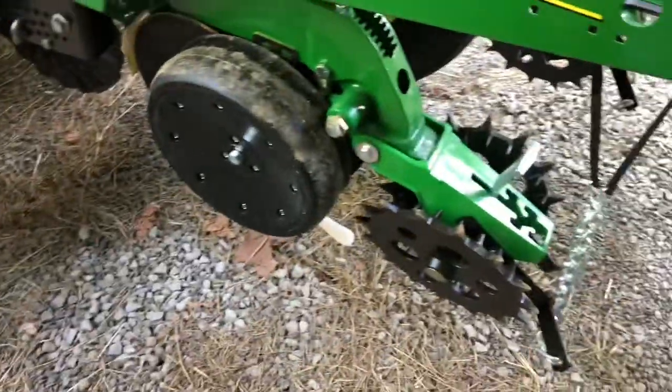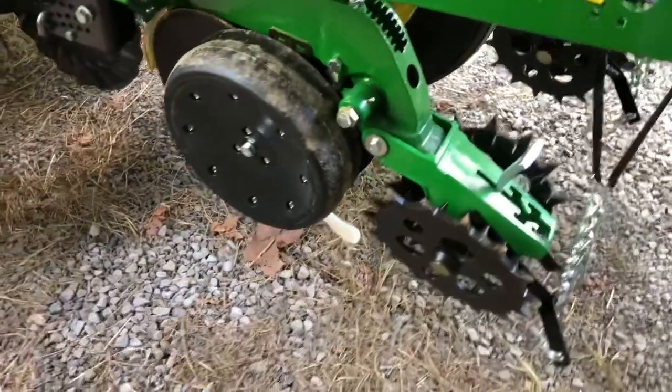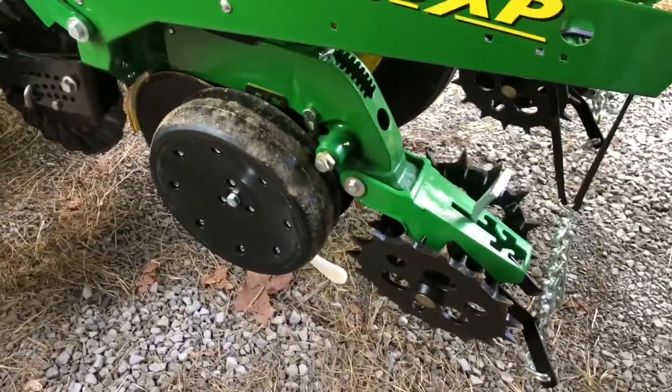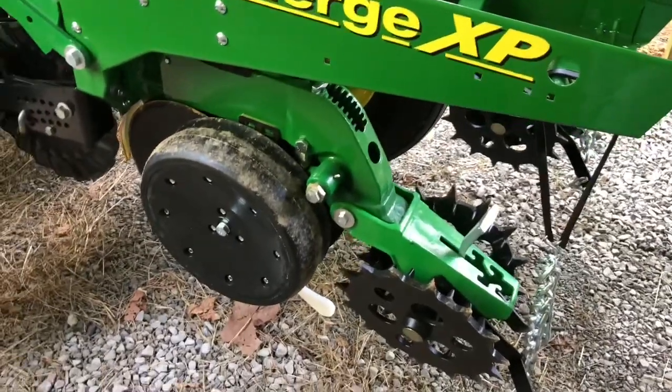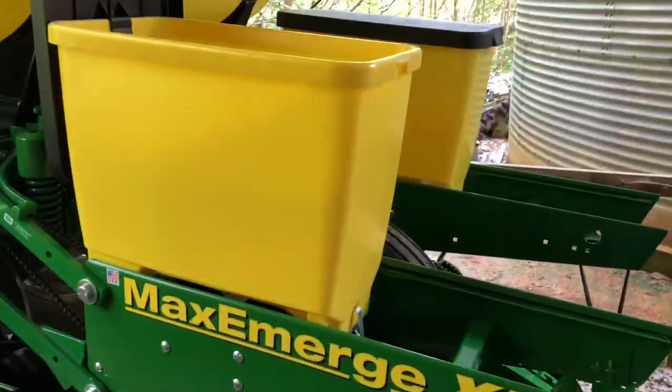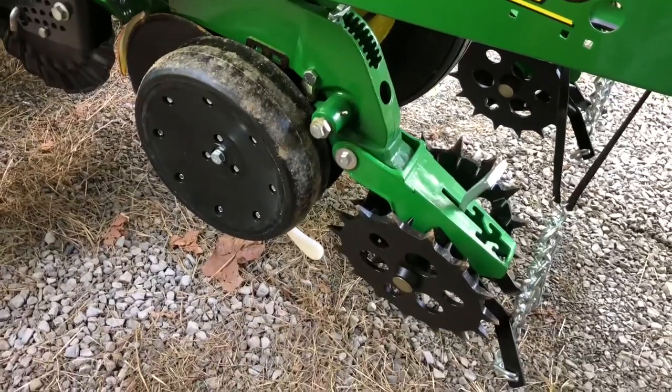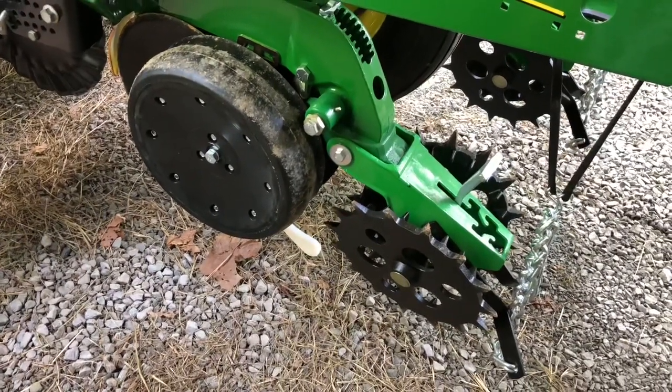According to the math and what I measured out there on the ground, I'd like to run that test again. It's sunny right now but little showers keep going by, and I don't want to get out there with seed and have it start raining on me. I may make another run here in a little bit.